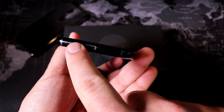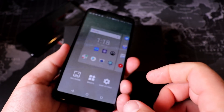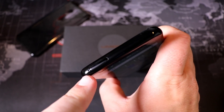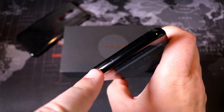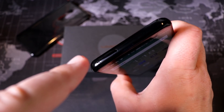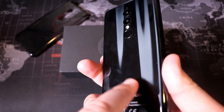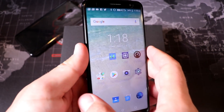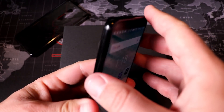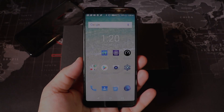On the bottom we have a headphone jack — huge thumbs up to Umidigi for keeping it — and Type-C charging, also a thumbs up for a budget-friendly device. On the top we have a hybrid SIM tray, so that's both a SIM tray and an SD card tray. You can do dual SIMs, or one nano SIM and a microSD card. This comes with 16GB of onboard storage, which you'll probably want to expand, and yes, you can use an SD card as adoptable storage.